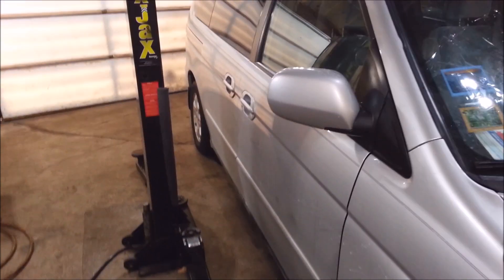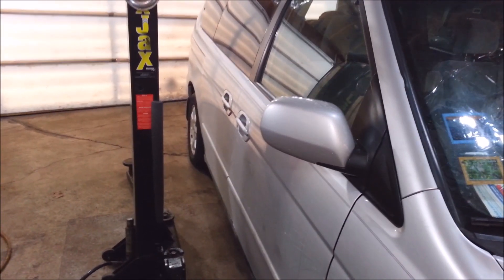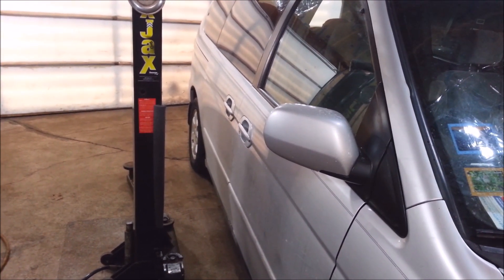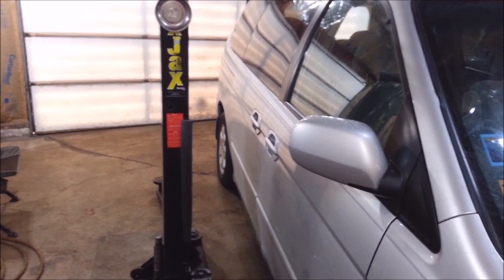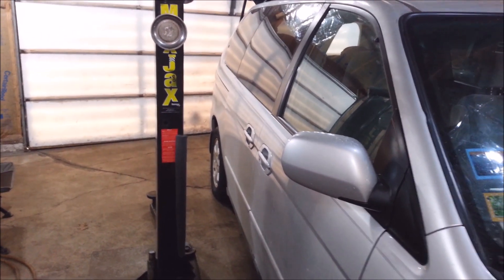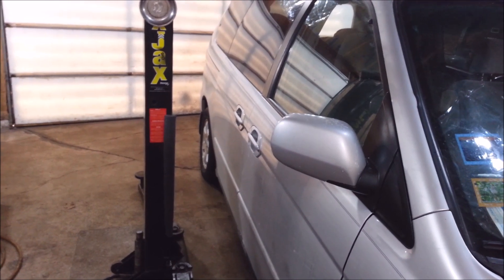I got a 2004 Honda Odyssey van in here. 2001-2004 is all the same. This thing's got a bad center roller for the slider on the driver's side. The passenger's side already had a problem with it, probably about half a year, a year ago when I fixed it. It had a nice catastrophic failure.